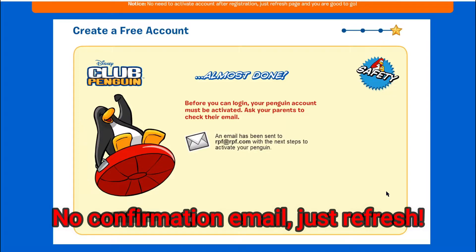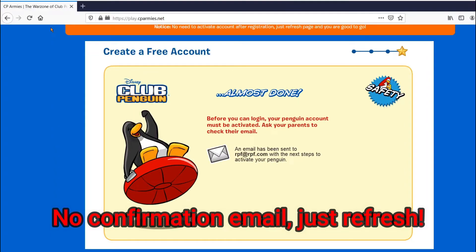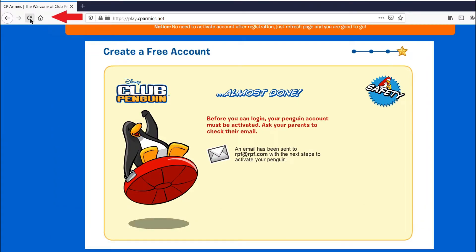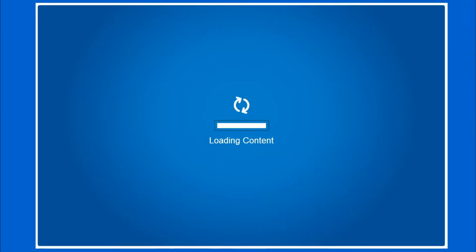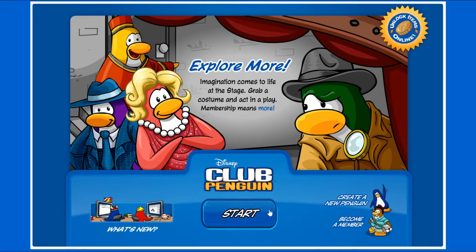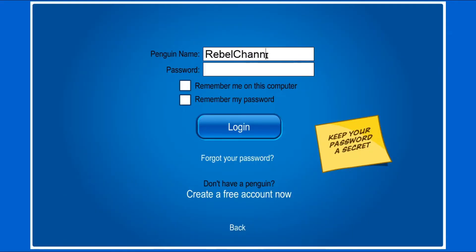There will be no confirmation email sent. Once you get to this stage, just refresh the page. Once you refresh the page, you can log in as normal. Log in with your chosen username and password.